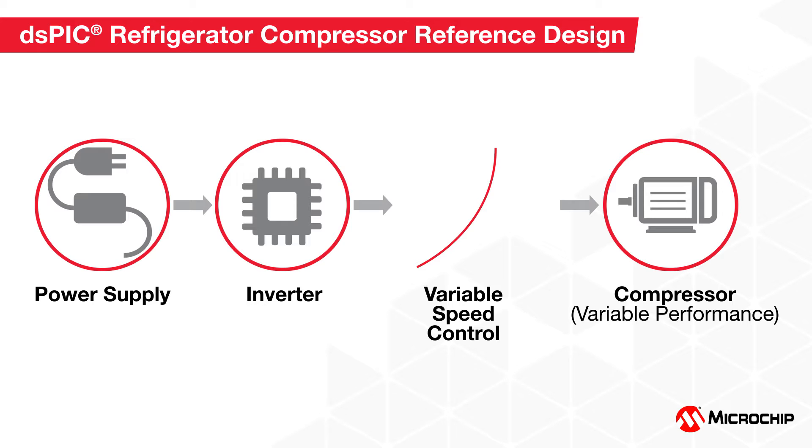This solution is designed for compressors driven by a brushless DC motor or a permanent magnet synchronous motor, also known as PMSM. The PMSM is driven by a three-phase digital inverter using the field-oriented control technique to achieve maximum performance while reducing acoustic noise.